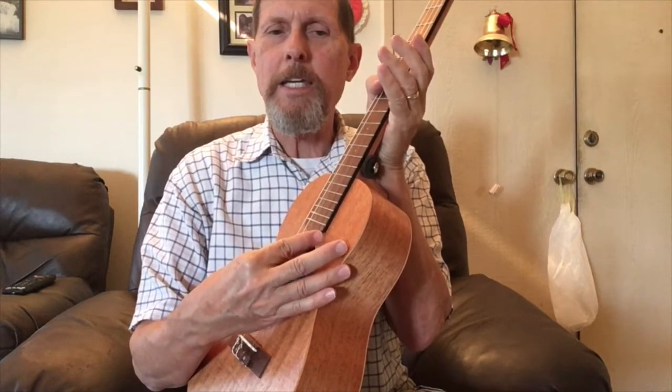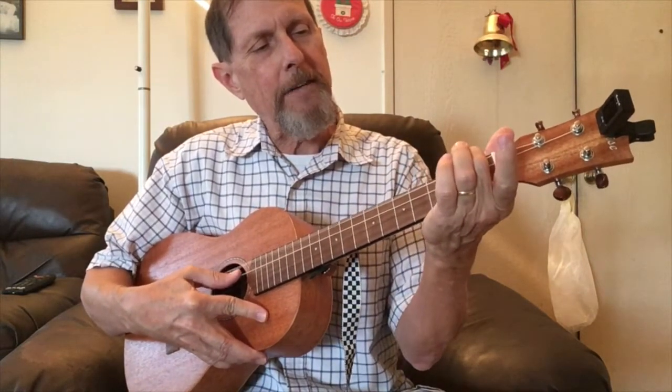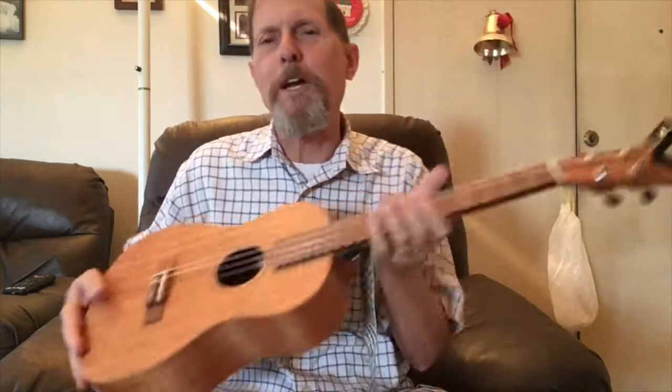For a baritone tuned D, G, B, E — the lowest string is D, while on a ukulele it's G. Going down from G: G-flat, F, E, E-flat, D — that's five half steps. So the chord shape for G on a ukulele becomes D on the baritone. A song in D becomes A, and a song in A becomes E — which is a hard chord on standard ukulele. On the baritone, you just play the A shape and it sounds as E. It's a handy feature. And if you capo the fifth fret, you're back to playing a regular ukulele. I like having this hanging on the wall with my other ukuleles — it'll come in handy.